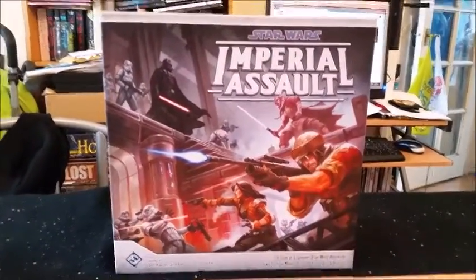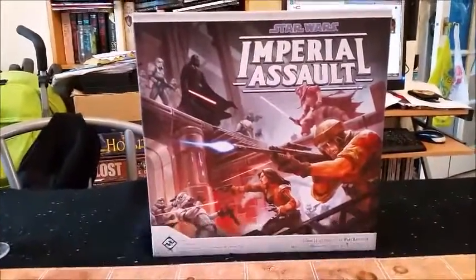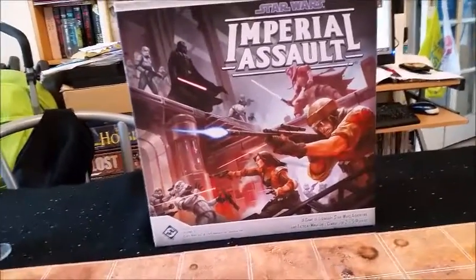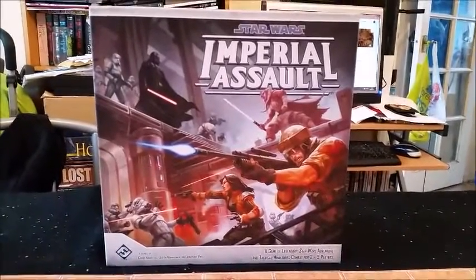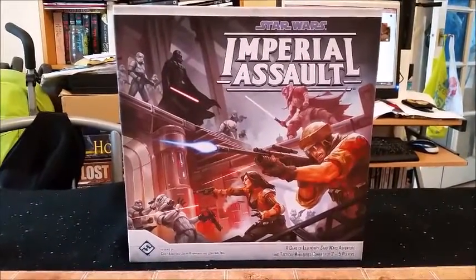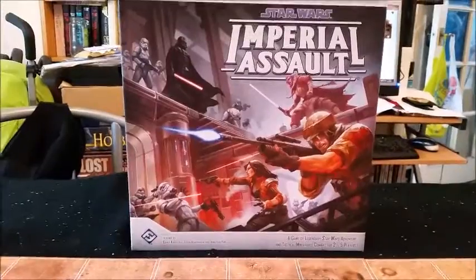Hi there guys, thanks for joining me on another showcase video. I've done a few over the last couple of months but I've somehow messed them up every time, deleting files and corrupting them, so hopefully this one works out. I'm going to show you a couple of sets I've done for Imperial Assault, which is a Star Wars board game from Fantasy Flight Games. Shout out to Sureshro on YouTube — go check out his channel, that's where I got most of the color schemes from.